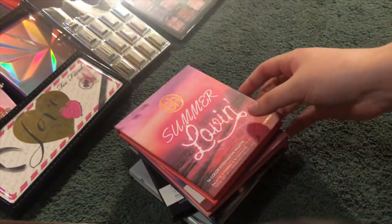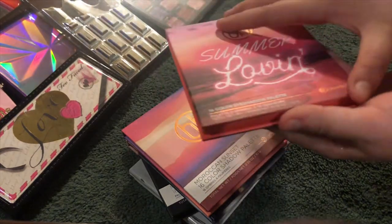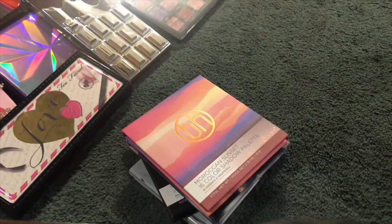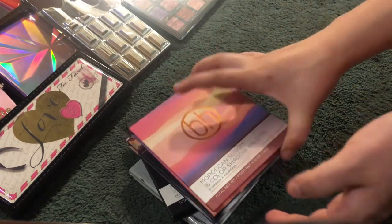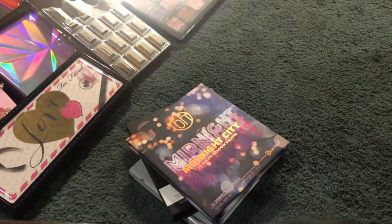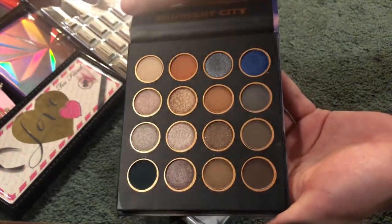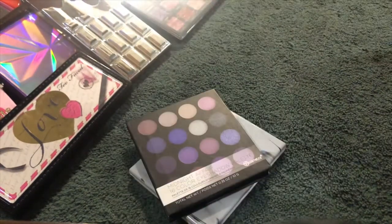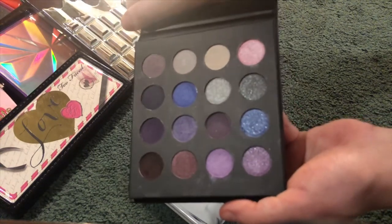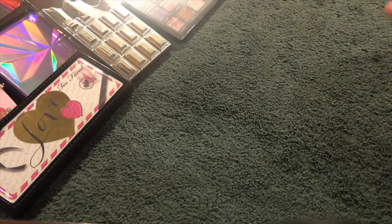These are my smaller BH Cosmetics palettes. This is the Summer Lovin palette — smaller pans but super cute. The next one is the Moroccan Sunset — they give you so many colors, you can do so many looks with just a small palette. Then the Midnight City palette, which has so many gorgeous colors. The Midnight Affair palette, which is a lot of purples. And one from the Marble collection in Warm Stone — simple but pretty.